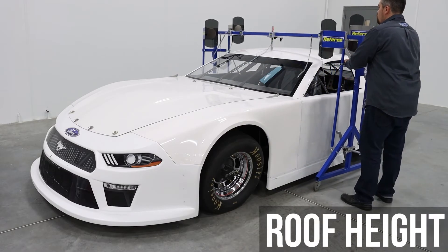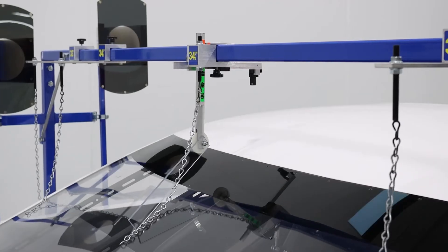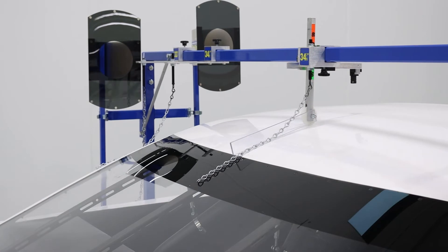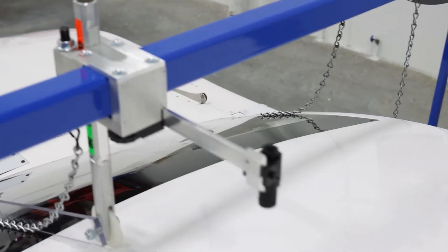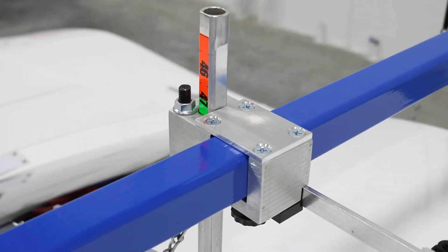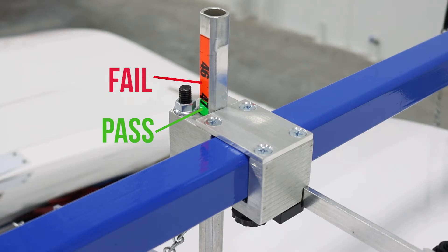Move the referee into position to check roof height. The proper location to check is 10 inches back of the windshield roof seam. A polycarbonate piece on the referee is used as a guide. As you slide the referee into position, the arm will displace to roof height. The graphic on the arm will indicate the height of the roof. If the roof is too low, the graphic will display a measurement in the red zone, and the roof would not pass inspection.